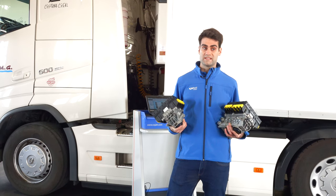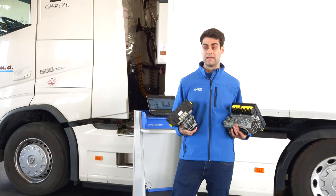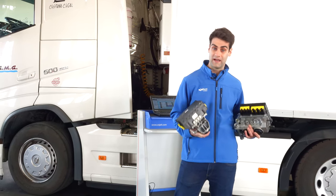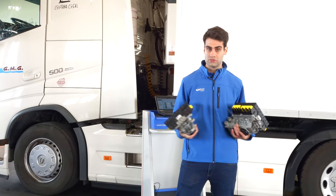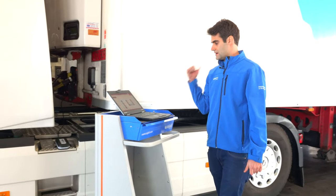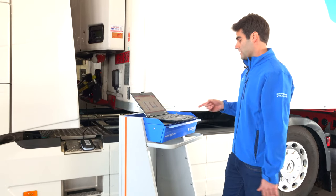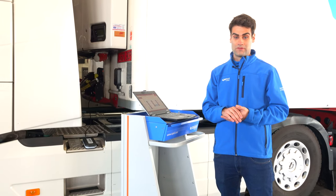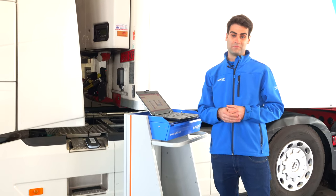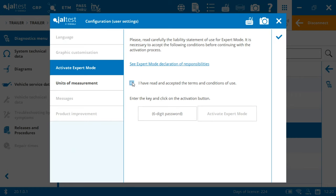We always suggest putting the same type of version — premium or standard — as the previous one. Therefore, the compatibility of the parameter file that we need to paste after the replacement will be guaranteed. Our module has been correctly replaced. With YALTEST, the last step will be to paste again the parameter file from the older modulator — just by clicking 'copy to ECU' and selecting the file from my folder.